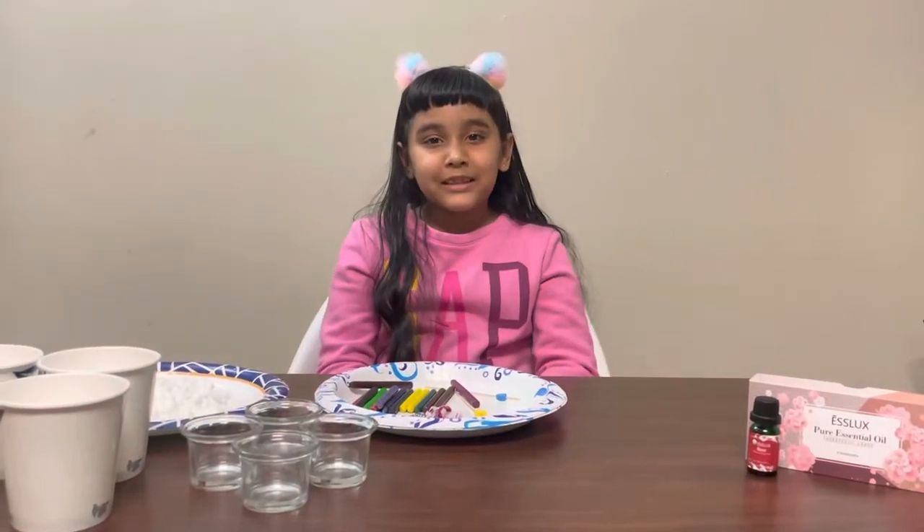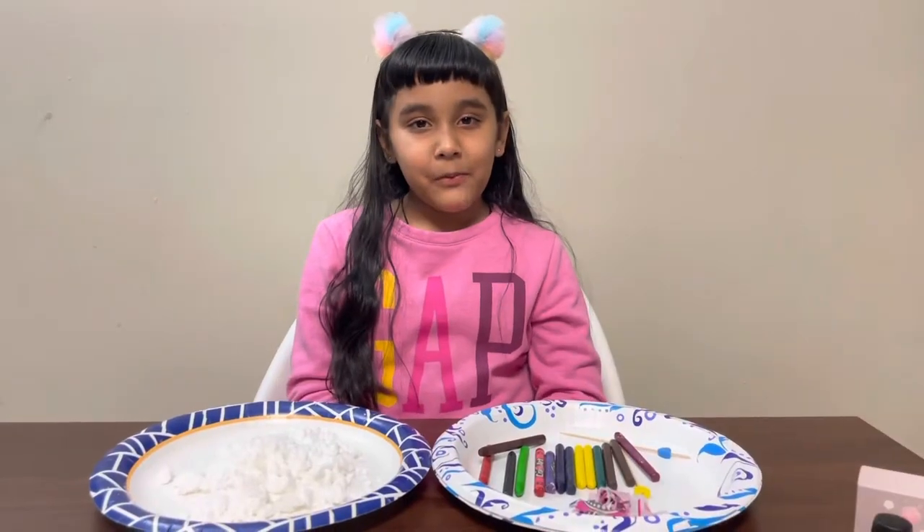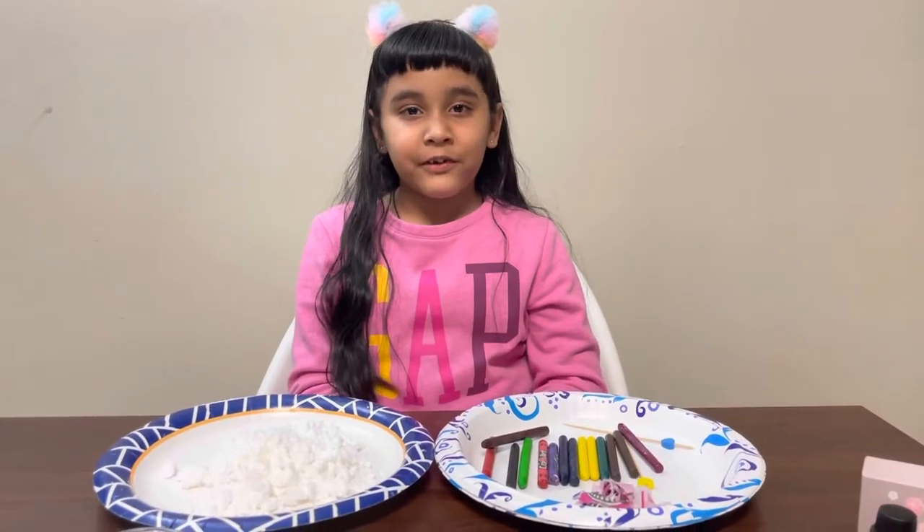Hi guys! Welcome back to Little Things. In this video we're going to tell you how to make colorful candles at home. We need some wax and some ordinary crayons.